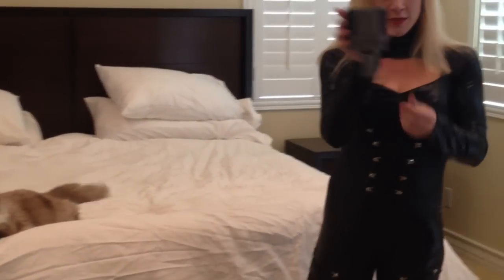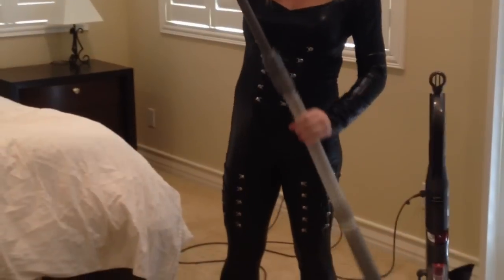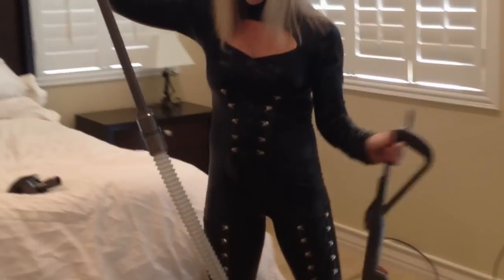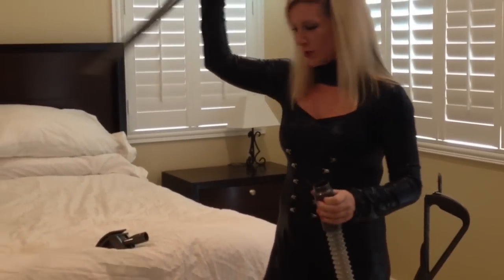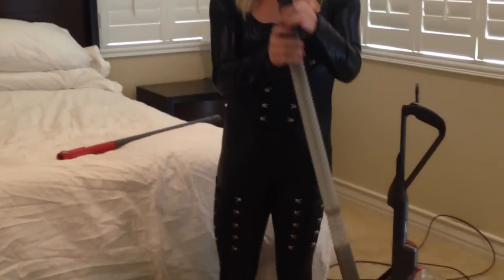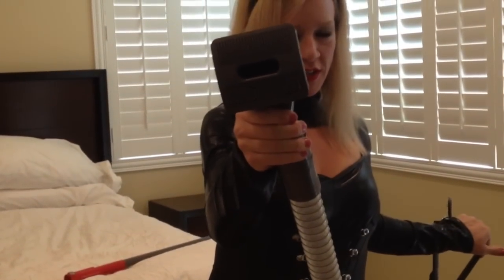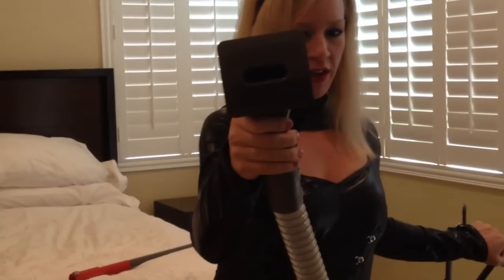So you take this awesome Dyson attachment, you pull out your Dyson hose, you remove the long tube section and attach. If you look closely, you press it in and it makes it like a brush. When you press it back out, it sucks all the hair in.